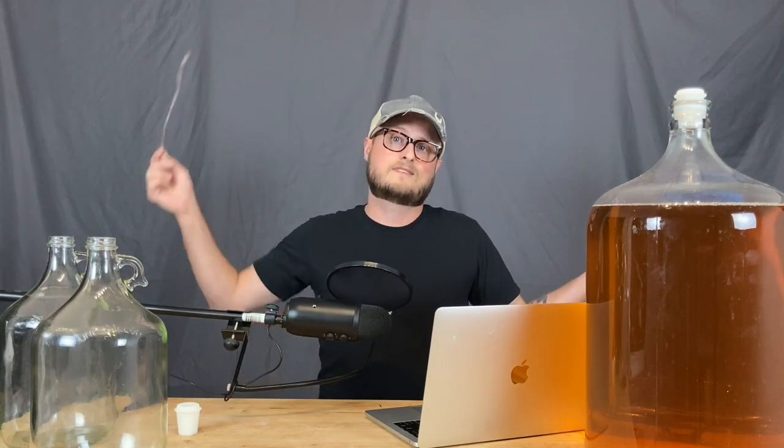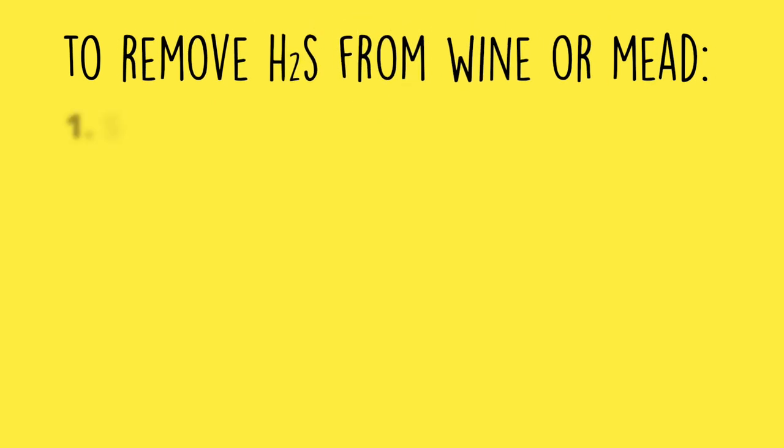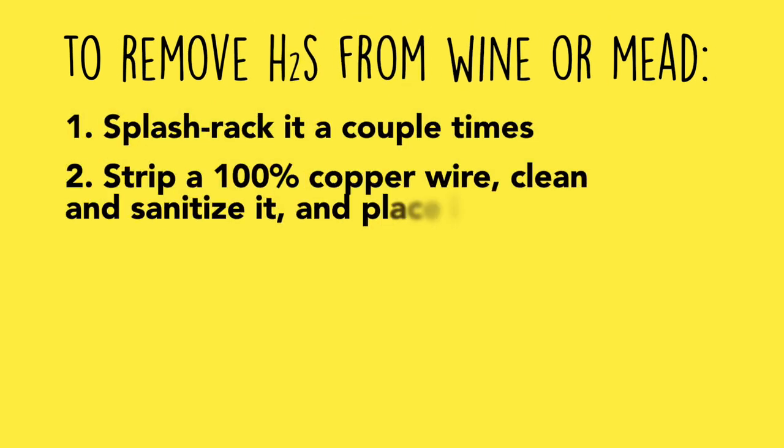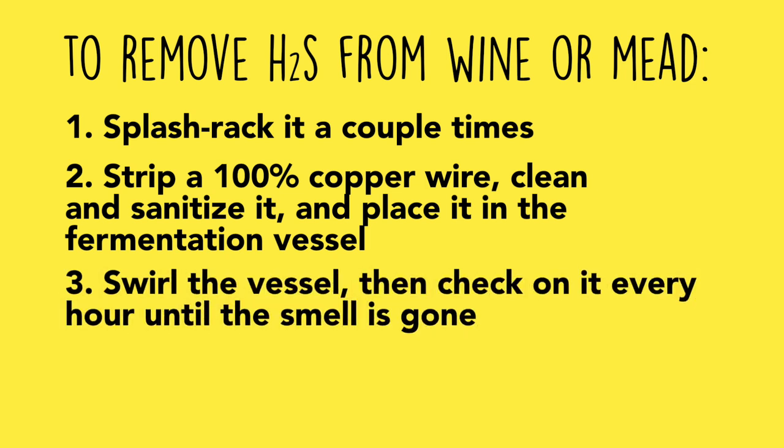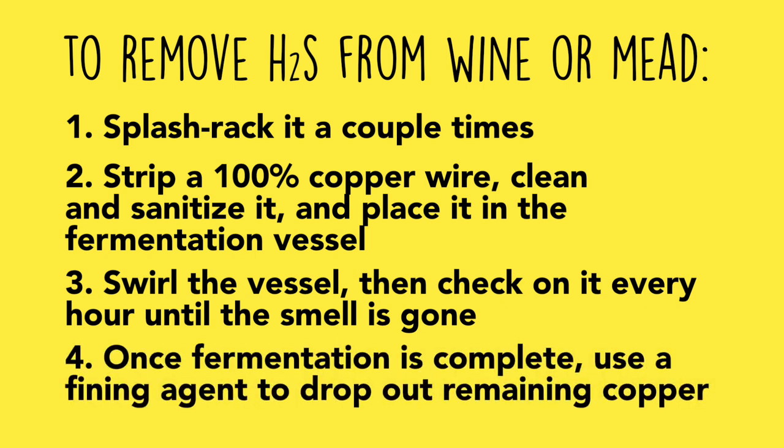A lot of research went into creating this video, and all links to the articles I read will be in the description if you want to do further reading. But the nuts and bolts of it: a little bit of 100% copper wire and a few hours of exposure should be enough to remove hydrogen sulfide rotten egg smell from your wine or mead. In summary: splash rack it back and forth two to three times, strip a 100% copper wire and place it in the neck of your fermentation vessel, swirl it to get your liquid moving, and check on it every hour until the rotten egg smell dissipates. Once the smell is gone, hit it with a fining agent like bentonite or Sparkaloid.